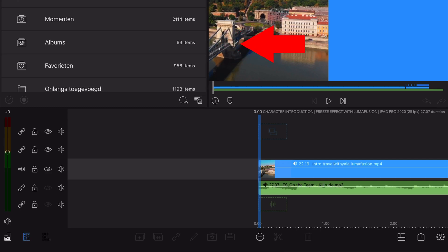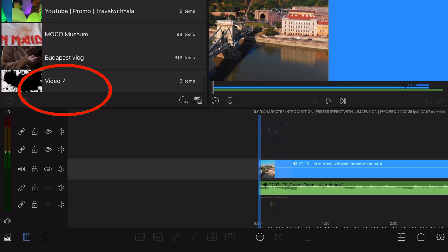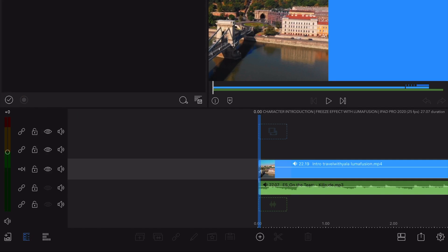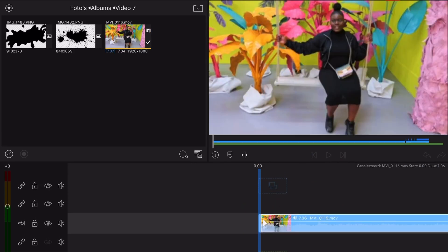First thing you want to do is go ahead and grab the clip you want to work with and drop it in your timeline. Most of you know how to edit with LumaFusion. If you haven't, watch my first part on the basics where I teach how to use LumaFusion.